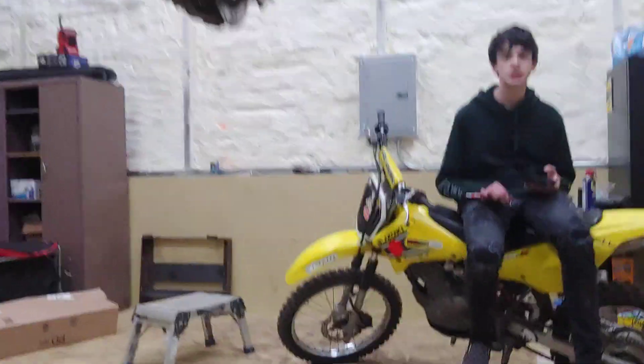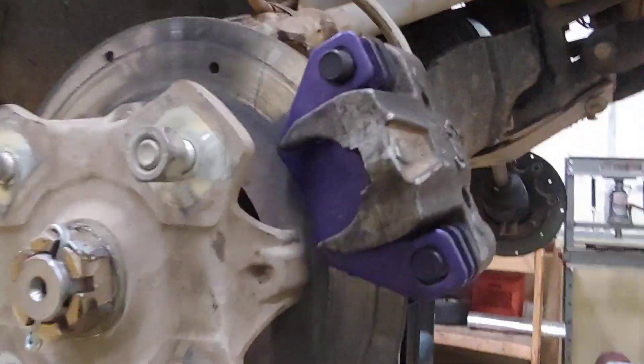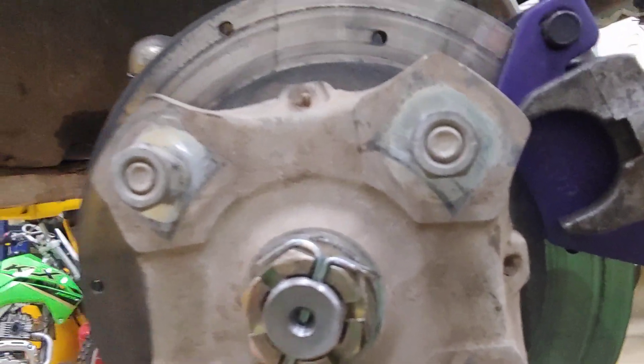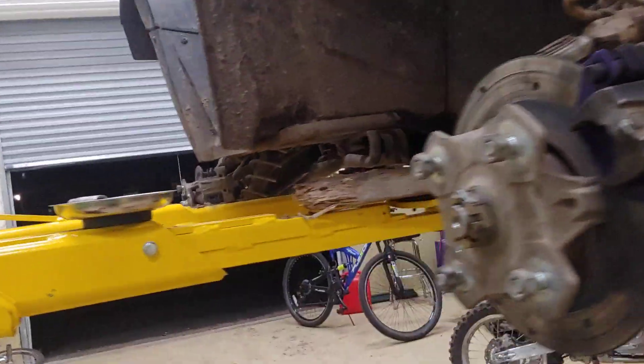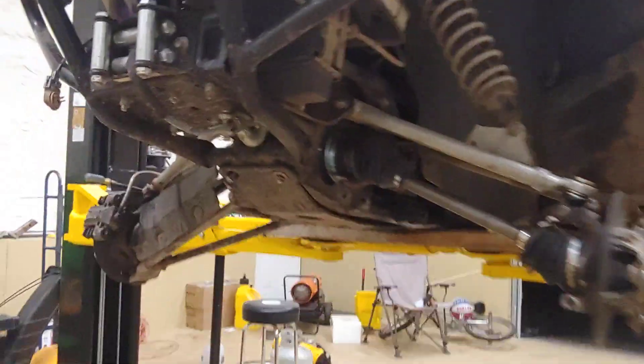Frank fixed his channel — type in capital F-R-E-N-K-S, Frank's Review, R-E-V-I-E-W. He's going to post another video soon. I hope he makes one about this because it's really fun. I just wanted to upload an update video about the Arctic Cat, guys — this is how it's doing, pretty good.